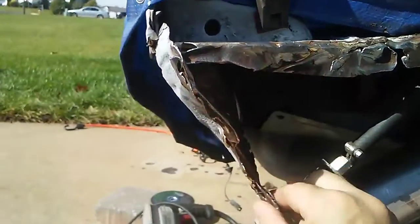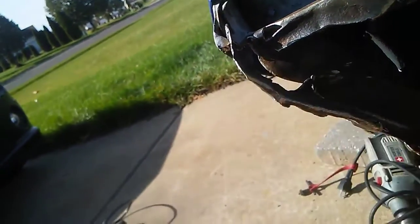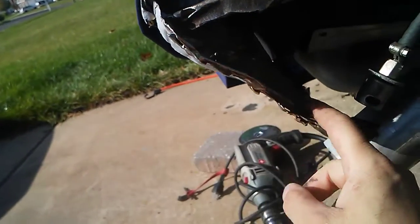I'm going to weld that piece right along here. I ground some of this down — it was all cancerous and rusted — but I need to save this metal and rebuild some of it, maybe some little tack welds: tack weld, clean, tack weld, clean.